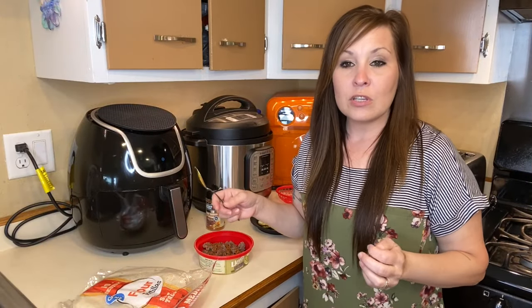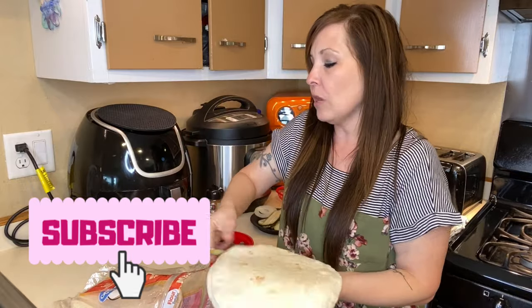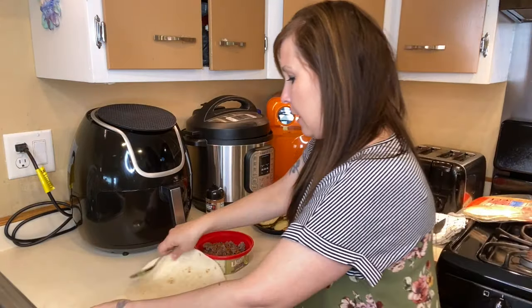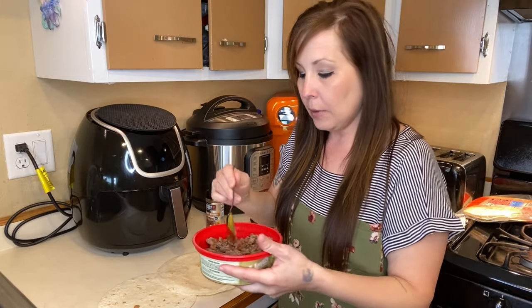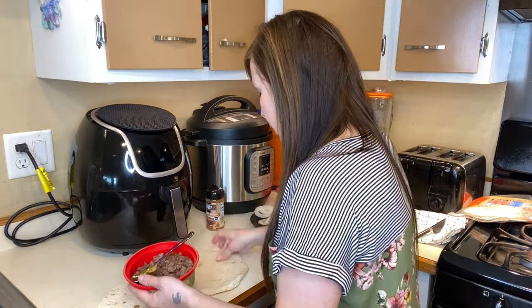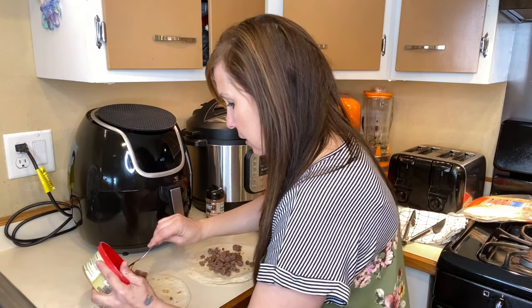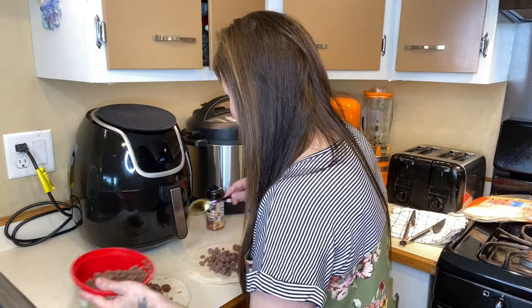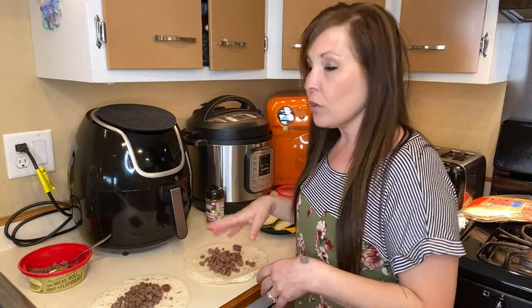I'm just going to be doing two wraps — that's all the hamburger I have to make two wraps. So I'm going to take two out and just kind of mix it up a little bit because I have the seasoning just right on top. I'm going to put a little bit of hamburger on both of these. I probably could get maybe another two wraps out of a pound of hamburger, but we're just going to make two today.